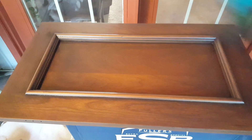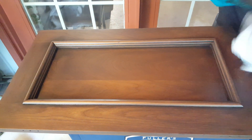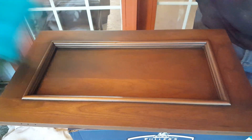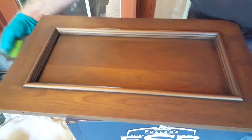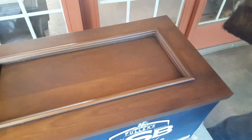Pick up brush number two and do the exact same thing. Go diagonal corner to corner one direction, wipe it off, then diagonal the opposite way, wipe your brush off. Then go across the grain, and then go with the grain to remove some more glaze. Hit your edges, go down a little bit on the edges, and wipe your brush off. That's basically the end of brush number two.